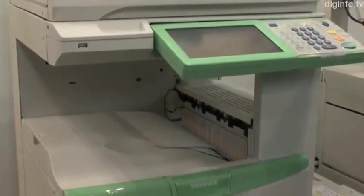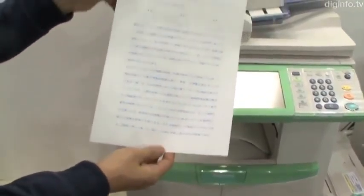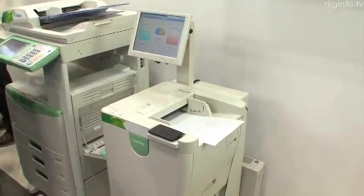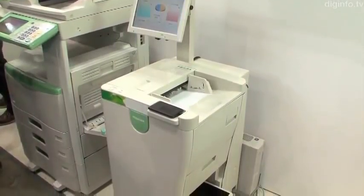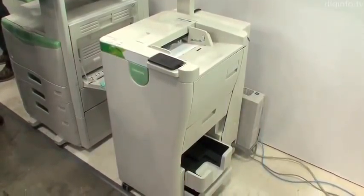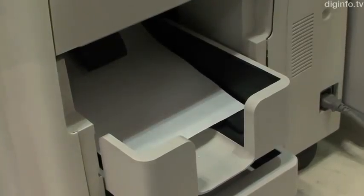Toshiba Tech is developing a revolutionary copier system that can erase printed text from ordinary copy paper. Compared to other erasable printing systems which require special paper, this printer uses erasable toner. When the printed page is passed through the color erasing device, the printing disappears and the paper can be used again.